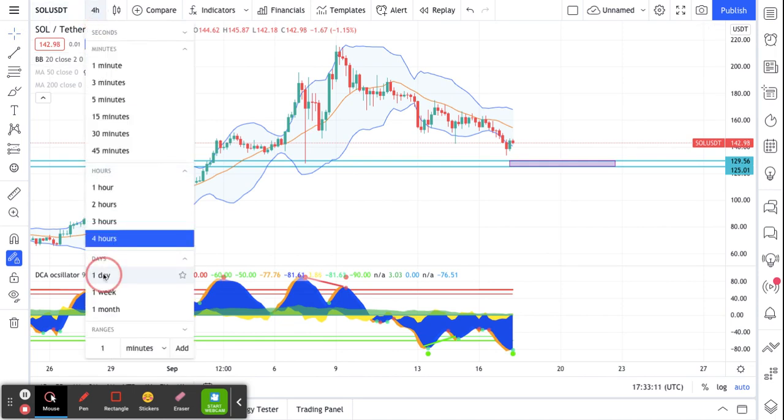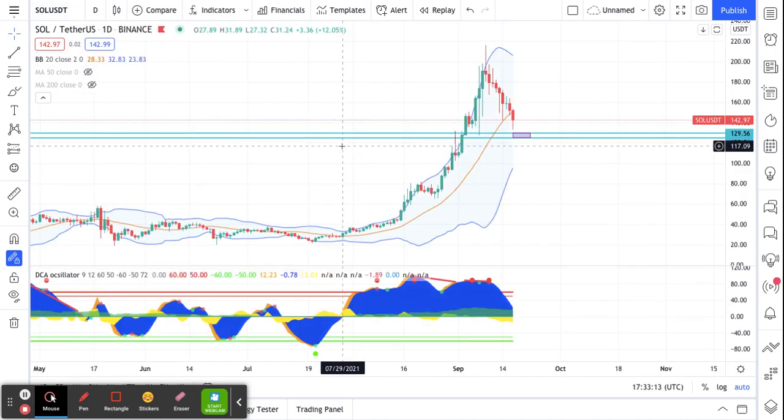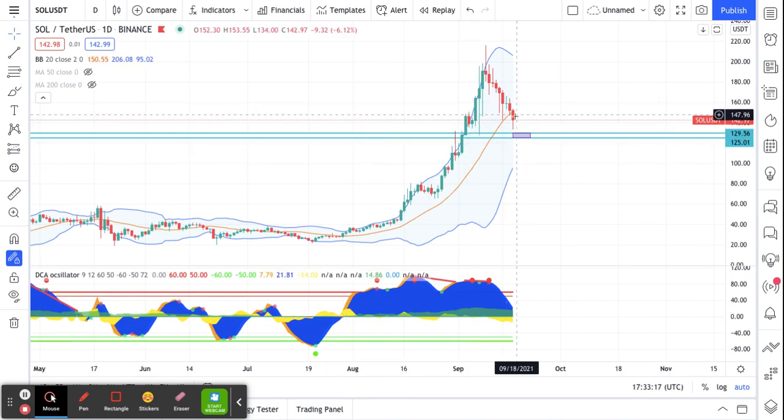What I ended up seeing on the daily chart is that we have broken through our Bollinger Band middle and we're coming down. But I also saw that we have a wick down to about 133 and then a push back up, which tells me there is some interest in this area.